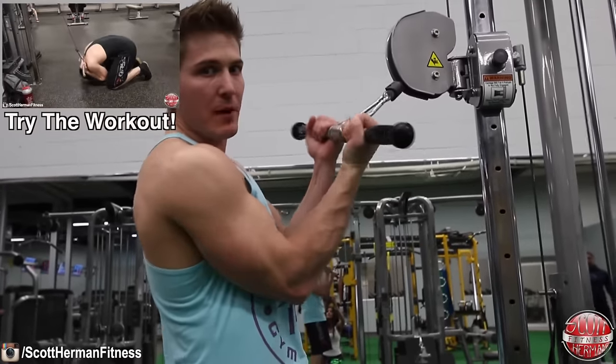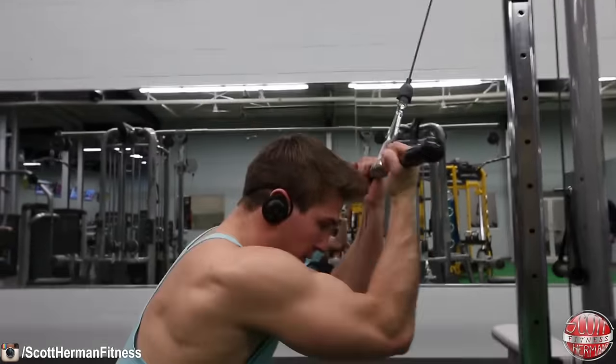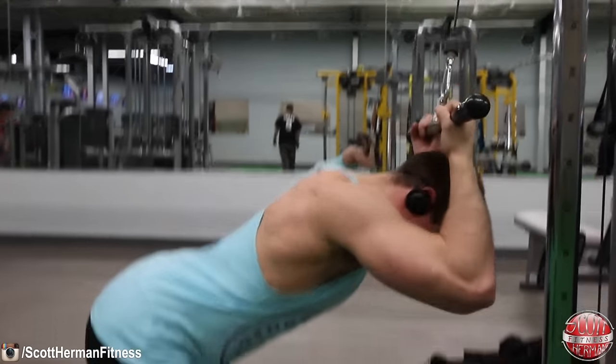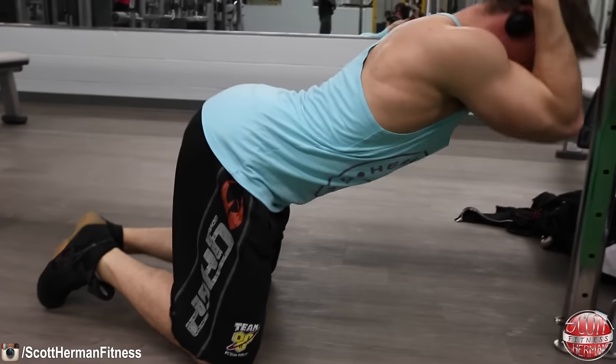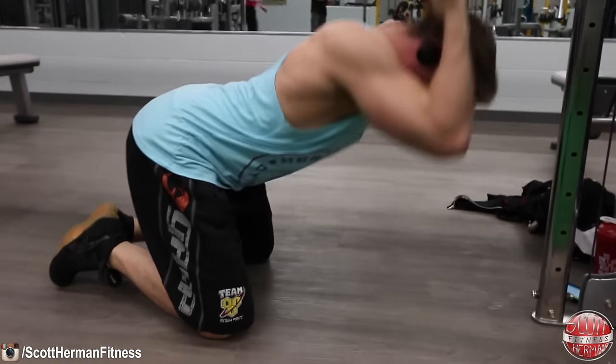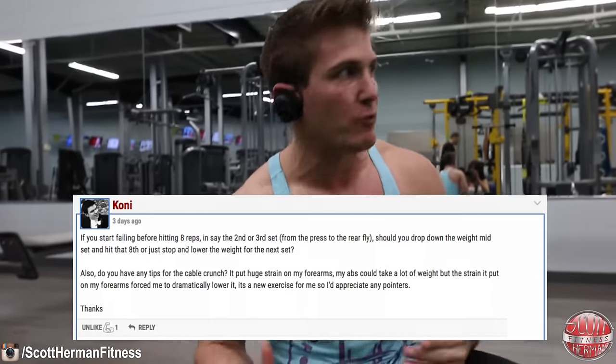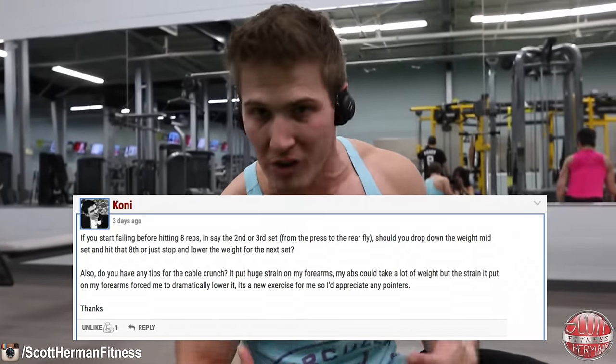The way the exercise works is you hold the bar like this with your palms facing in, then you perform the movement by holding the bar behind your neck and doing a crunch. You do that for 30 repetitions. One of the questions I had was: what do you do if you can't hold the bar the entire time because your forearms start to give out before your core does?